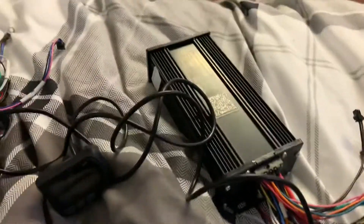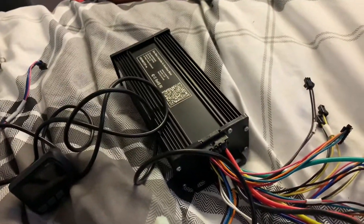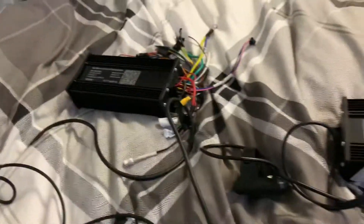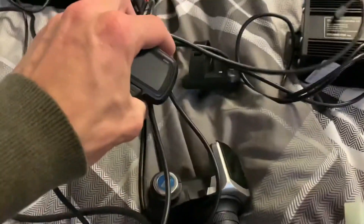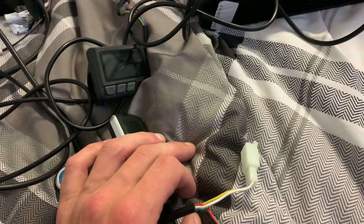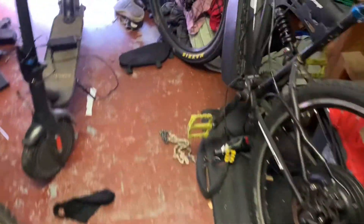Welcome to the channel, and if you like little electric bikes remember to like and subscribe. So this is what we're dealing with here - we've got two of them, two screens, three throttles, three screens actually.